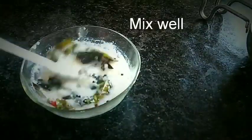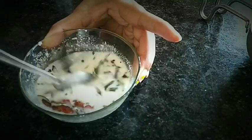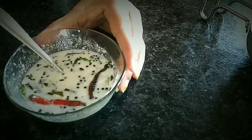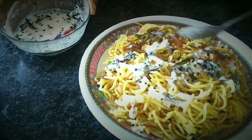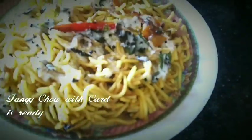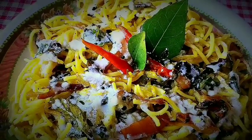If you want it more tangy, add a tablespoon of amchur powder. Now serve the tangy chow with the dahi tarka on it. The spicy tangy chow with dahi tarka is ready. Thanks for watching!